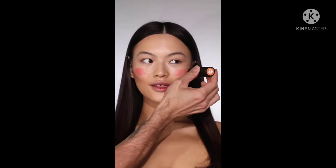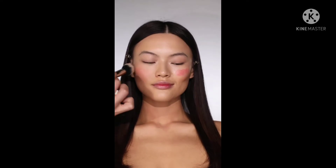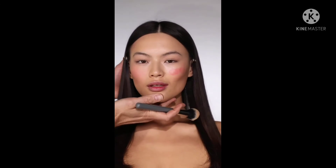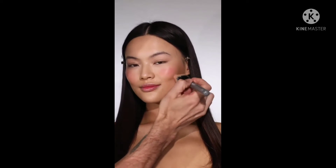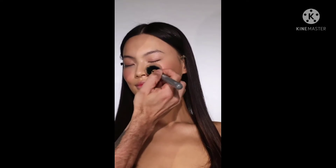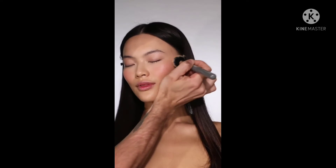Onto cream blush — I'm staying with Nude Stix for this one and this shade is Nude Peach. Cream blush is having a huge revival at the moment and I've always been a huge fan. I'm staying with that same MyKitco 0.22 brush. I've applied a lot of the blush just to the apples of Lucy's cheeks, working in circular motions. I like to think of the intensity at the centre of the apple of the cheek — it should fade out into nothing, and make sure the blend between your bronze and blush is seamless.